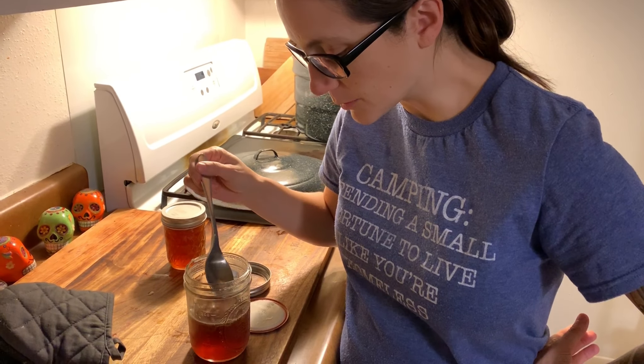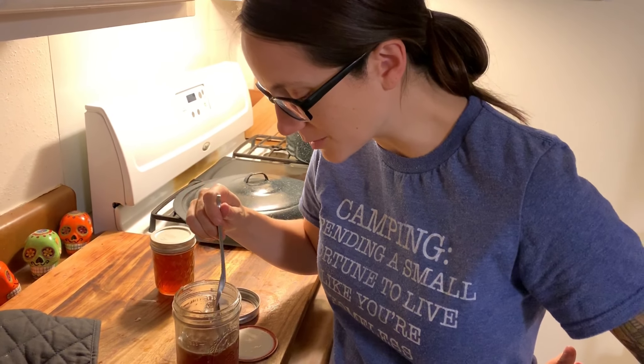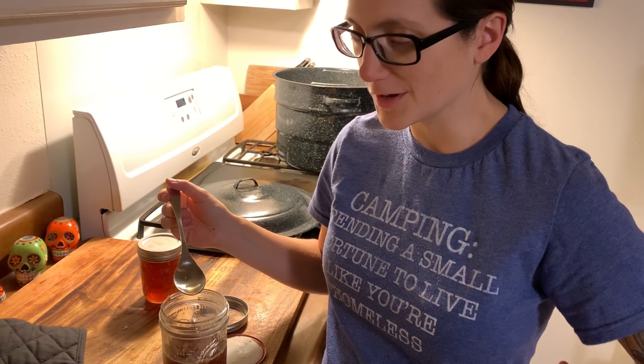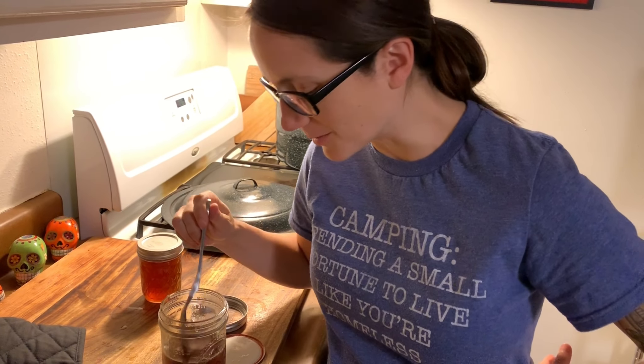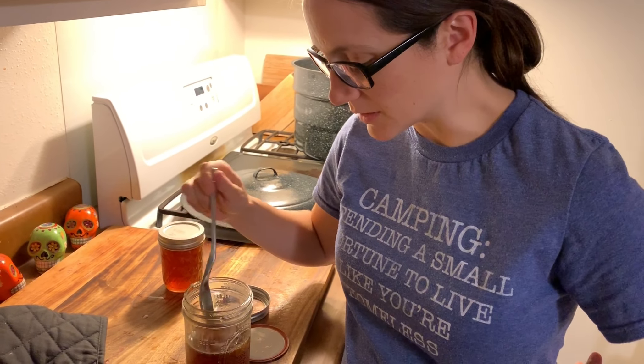Alright, it's more like a syrupy consistency. It should set more if we put it in the fridge, but this looks like every other time things have gone wrong with my other jellies and jams — it doesn't really set up too much more in the fridge. But it'll have just a little tiny bit.